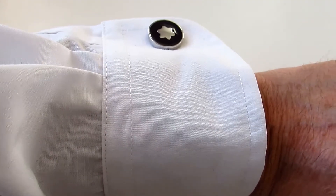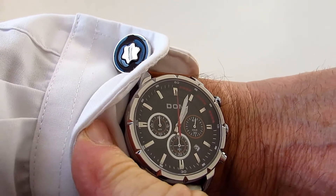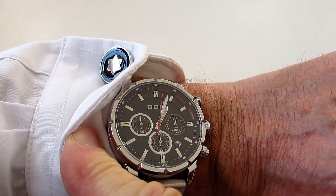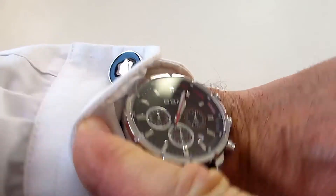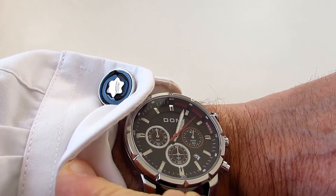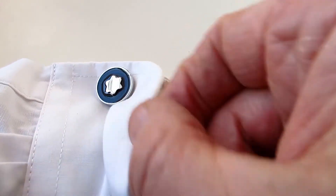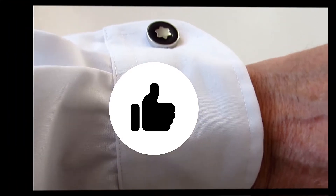Does the Dom fit under the cuff with cufflinks? Well it sure does and it again looks very very smart. I think this is one of these watches that you could wear casual, smart or even business, but again I've got to give that a pass.